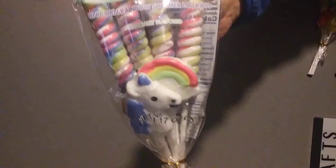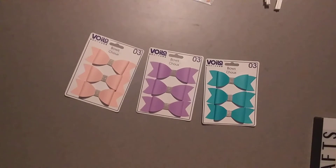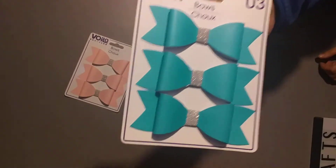On to the Dollar Tree. I found these suckers, and I'm going to include these in a unicorn swap that I want to do. And then I got two packs of this one because I'm working on a summer tag flip. I found these gorgeous bows, and my daughter saw them and said they look just like the ones I make. I saw these and I had to buy them — they're so pretty.